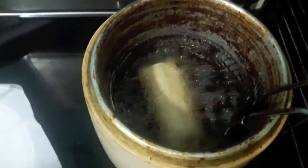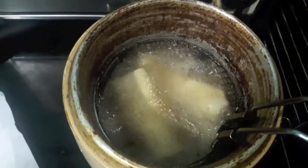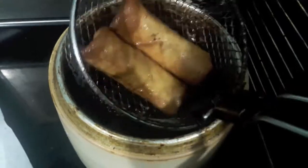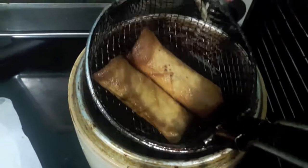Now we will fry our spring rolls. I am using the fryer, but you can fry them in a kadai. Our spring rolls are done as you can see. Now we will remove them and fry all our spring rolls.